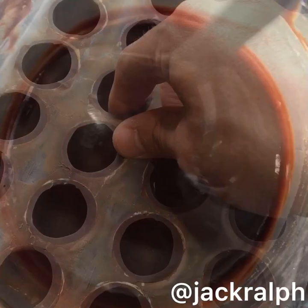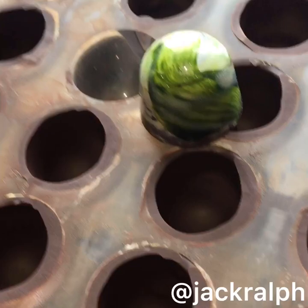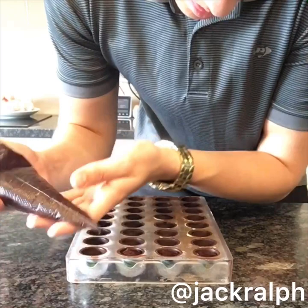If you've tempered your chocolate correctly and chilled it correctly, your shells should come out easily and look nice and shiny and beautiful like that. And now we're going to add our ganache in. Piping the ganache takes a lot of practice to get right.